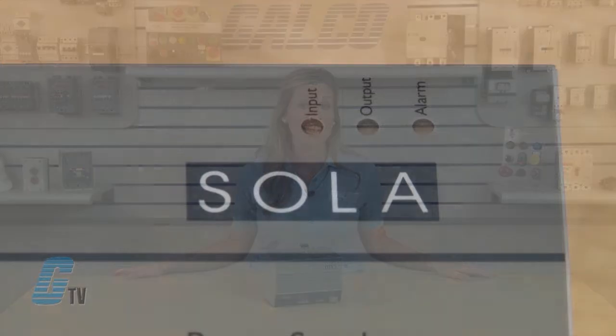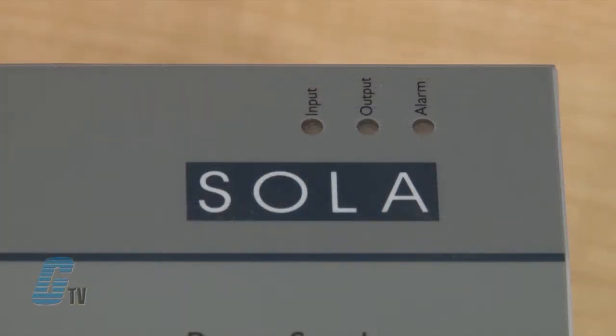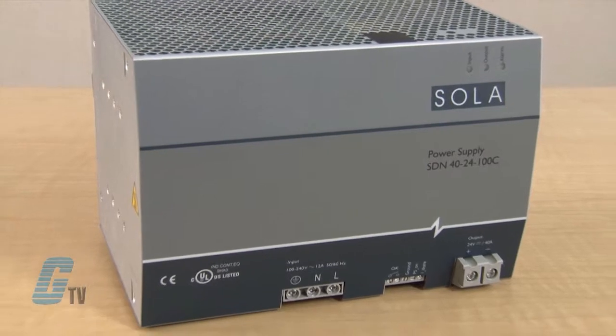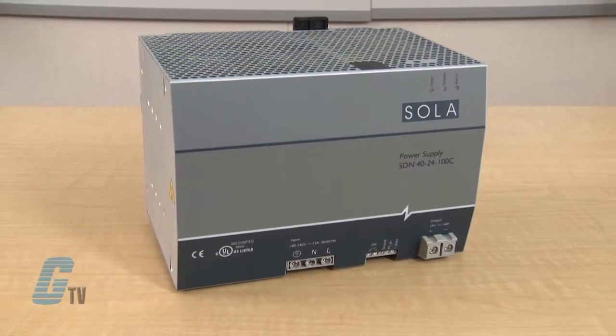The Sola SDN C-Line is a compact power supply with visual LED diagnostics that further enhance the efficiency of the series. Essential industrial features such as SAG immunity, power factor correction, and universal voltage input have been retained in this series.